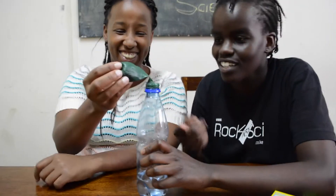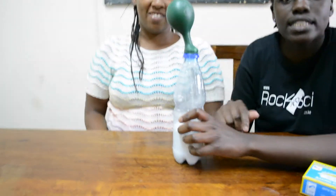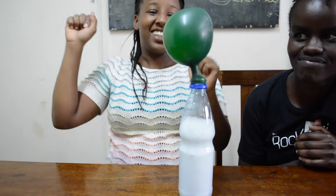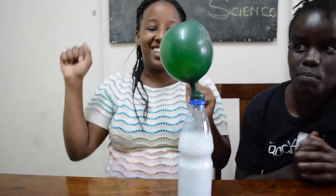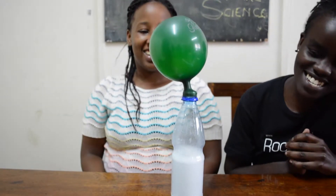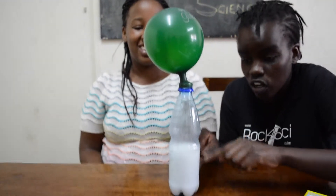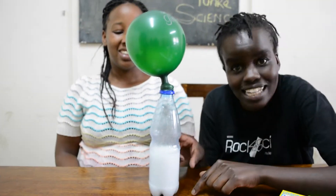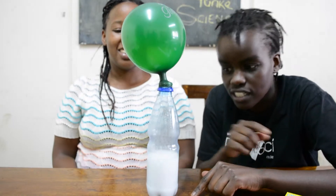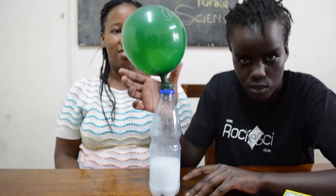When you're ready, turn the balloon upwards and wait for it to inflate. Please notice the balloon being inflated. Now kids, all this is a reaction between the acid and the base — the vinegar and the baking soda — that reacts to produce a gas called carbon dioxide, which inflates the balloon.